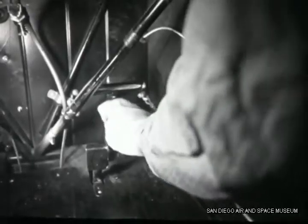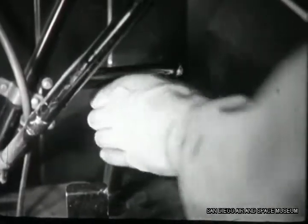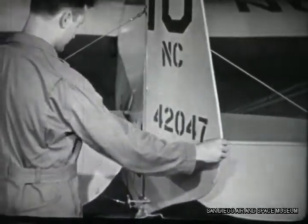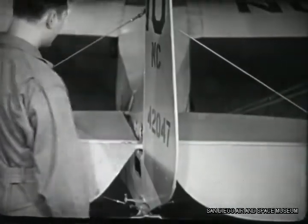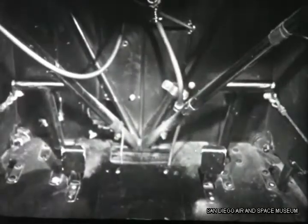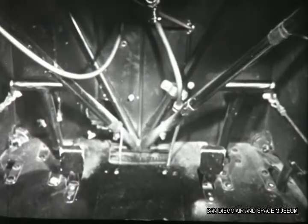Make sure the pedals are firmly attached to the floorboards and there's nothing loose in the pedal assembly. To check rudder alignment, swing it from side to side and see how it lines up when you let it go. If it's off to one side, go back to the cabin and see if the pedals are in neutral position. If they are in neutral and the rudder is out of line, you'll have to adjust the cables.